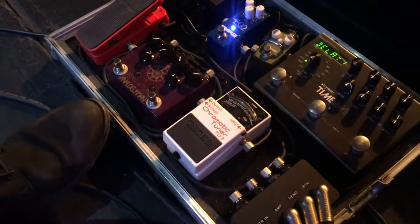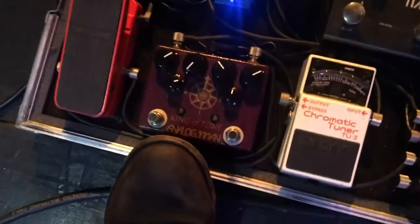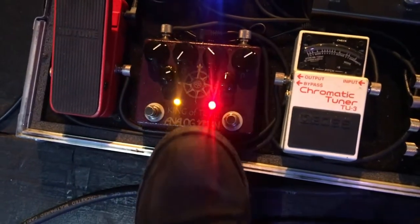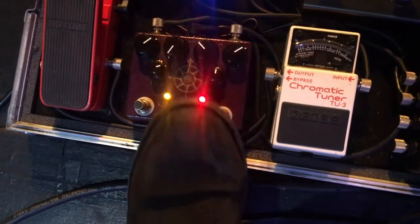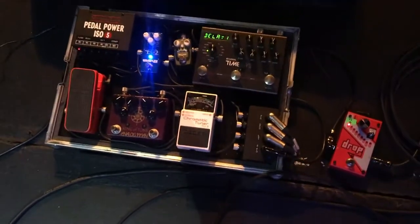I've also got the Analog Man King of Tone for my overdrive sounds. The amp is on the edge of the breaker for the lower, so I'll just use that to push it over the edge into overdrive.